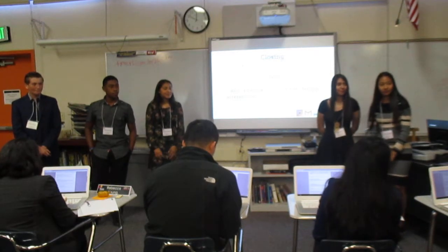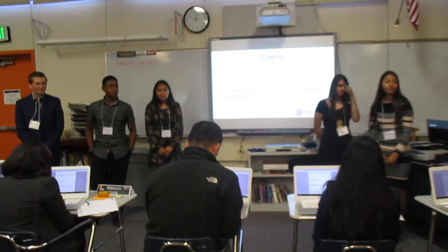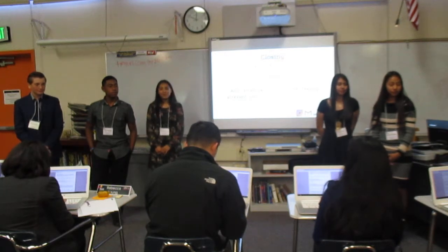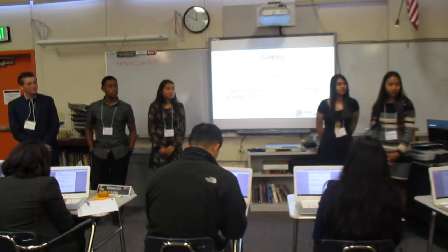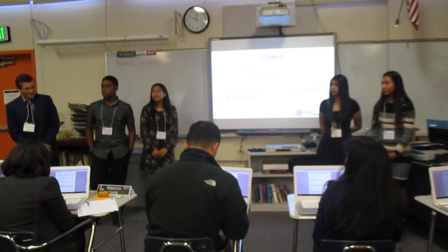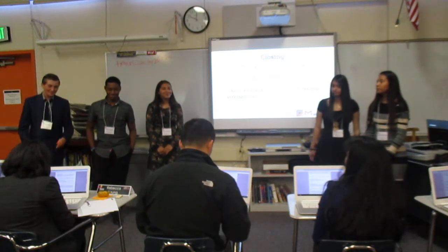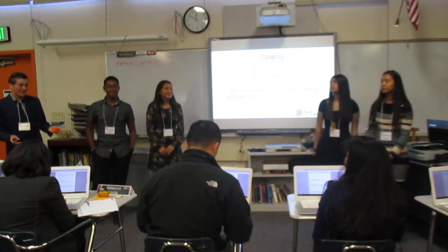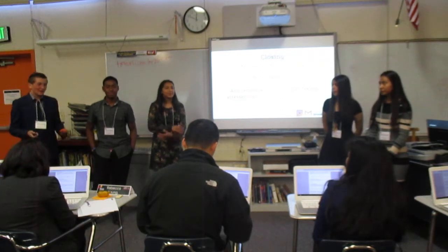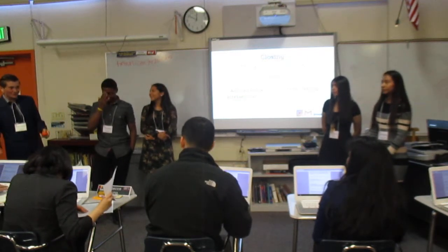Judge: I love the energy you guys brought. It's very visible that you had a great time doing the product, and that reflects well on you. One question: how did you guys come up with the $5 price? Response: We think about teenagers these days — they don't have jobs, so it's hard to get money, and the only way they can get money is by asking their parents. So we thought $5 would be a good option, and it's affordable for adults too.